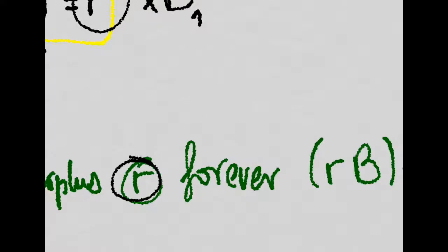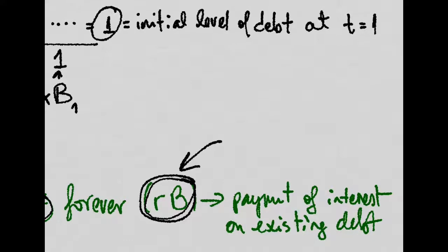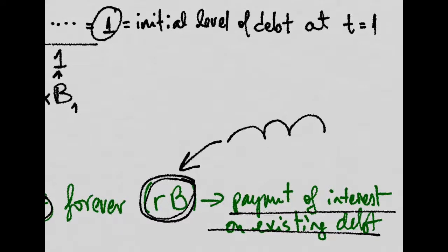So the story here is that we will have to run at a permanent primary surplus of this amount in order to be able to repay the interest on the existing debt, in order for the debt not to get bigger and bigger. So if we want to stabilize the debt, we will have to just keep paying the interest on the outstanding debt for it not to grow any further. We run at a primary surplus again and again and again.